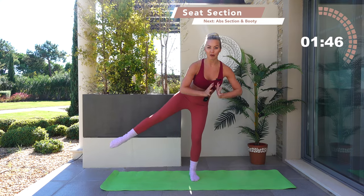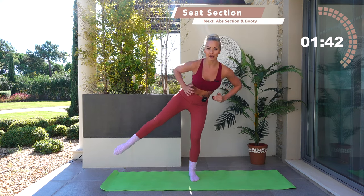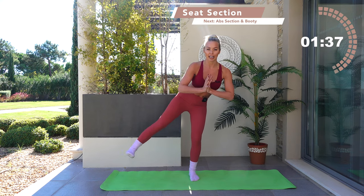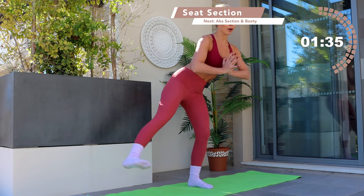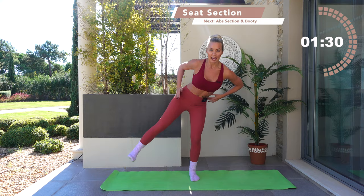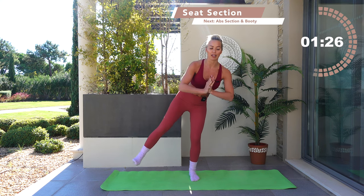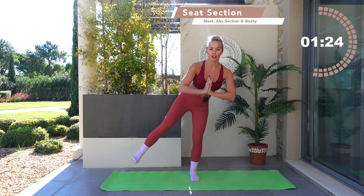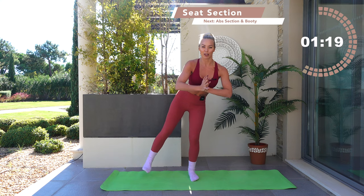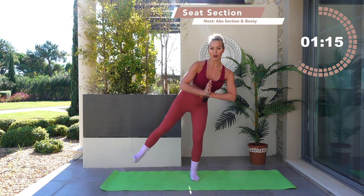If you need a wall for balance, you can. This is about your core, your ab activation as well as your seat. Flex the foot, heel towards the sky — little tiny lifts, up and up. Heel in line with the shoulder, incline the upper body forwards. Hips are stacked and square, the hip bones are pointing towards me on your device right now. Lift and lift — you've got ten, other side in nine, in eight, pull those abs in strong. Six, five, four, three, two, one.